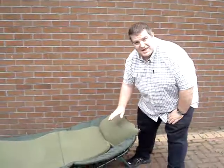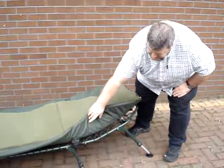Hello, I'm Steve from Fishing Republic. I'd just like to show you our new Thesis Mattress Bed Chair. Now, this is a six-leg chair.